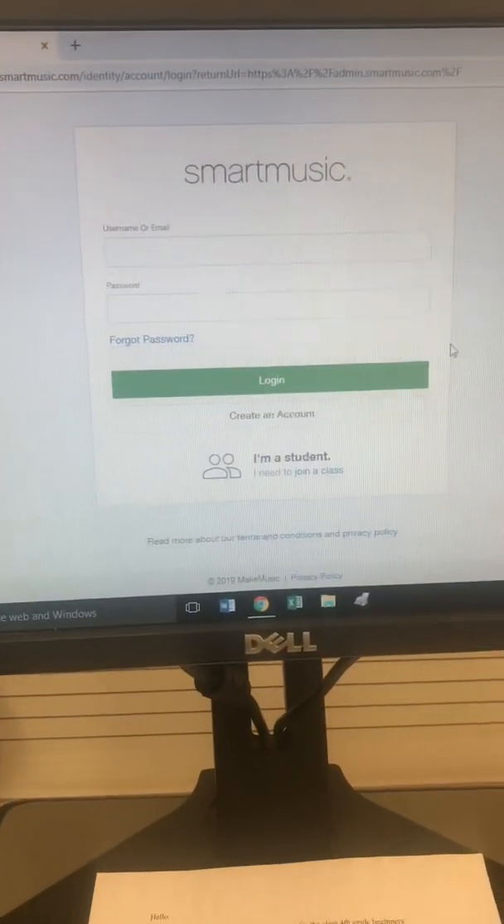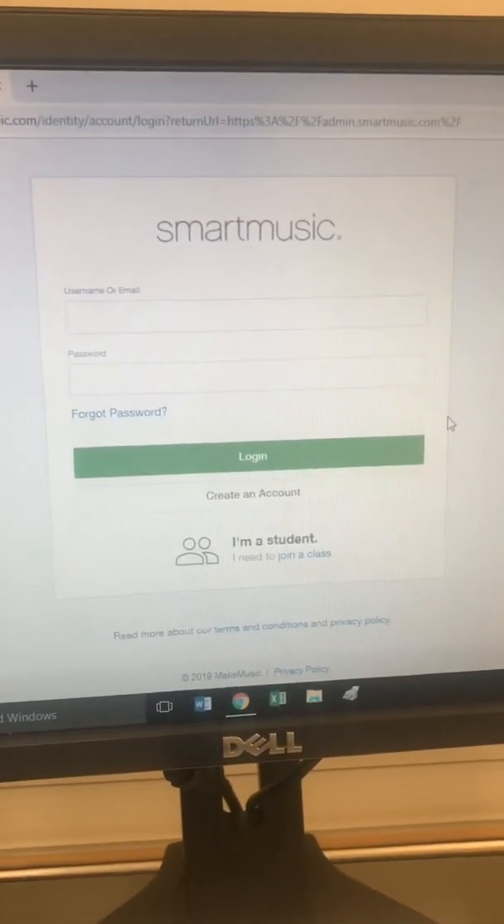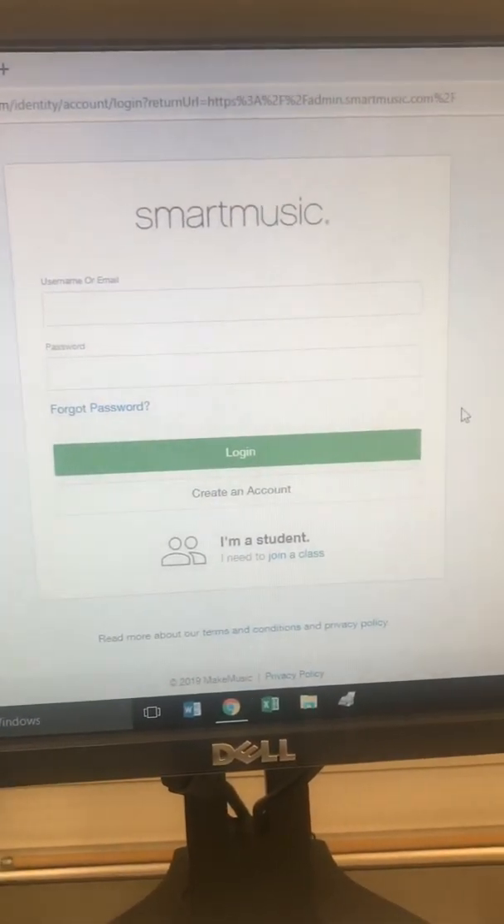So you bought a subscription to SmartMusic but you don't know how to register and you don't know how to join a class. Coming right up — I'm going to show you how to register and join a class in the new SmartMusic. Let's learn how to create an account first.